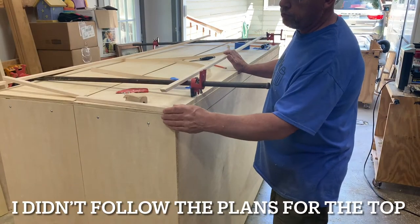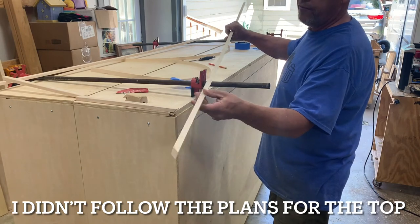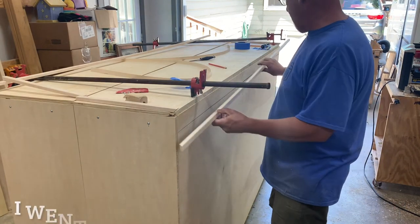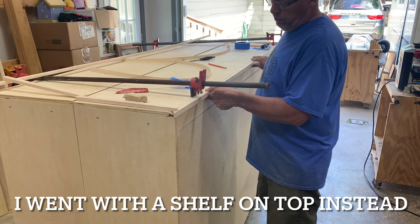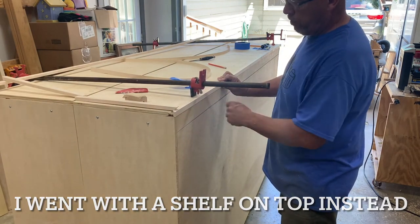All right, here at the top edge we're going to add some maple — half-inch, about three-quarter. We'll just go ahead and give it a good edge here, and we're good.